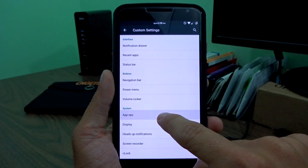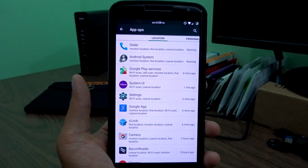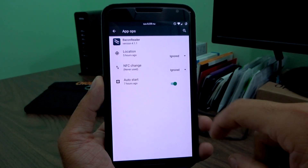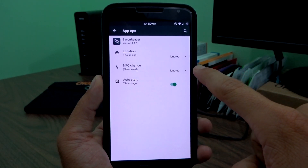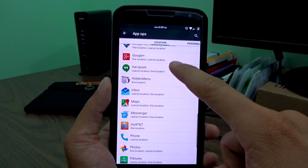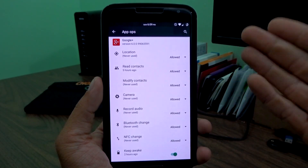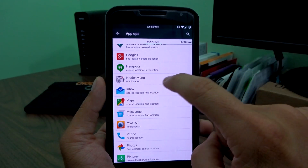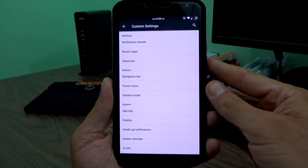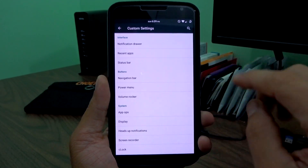App ops is included, which is great — you can download this separately on some ROMs, but it's nice to have it integrated. If you go into something like Bacon Reader — the Reddit app — and you don't want it to access location or NFC, you can hit ignore instead of allowed. Everything is categorized correctly by location, personal messaging, and so on. It works really well and is comparable to what's coming in stock Android M.